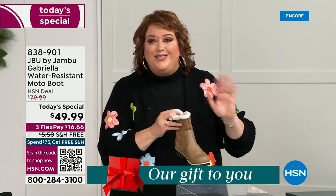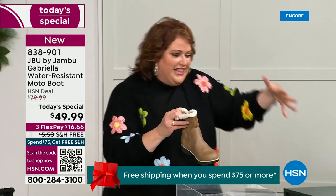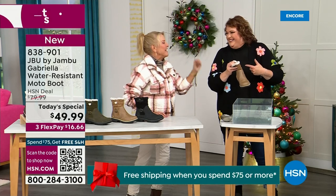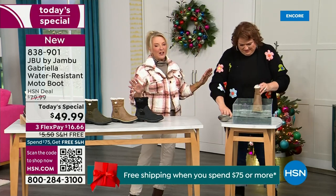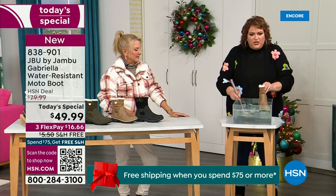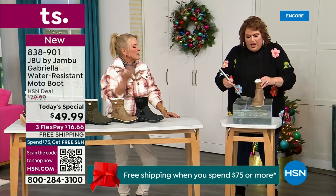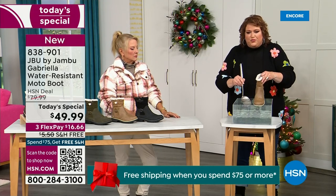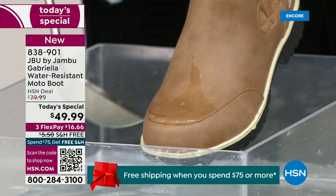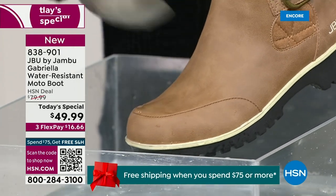These are water resistant. How many of us park the car, open the door, and there's the puddle? You're thinking, can I leap over it? And all of a sudden your sock gets wet and it's seeping in, and you've got hours to go before you can get that sock off. Now if you happen to step in a puddle or have a rain shower, sleet, or icy rain — you can see how the water just runs right off the Gabriella. That's the water resistance — it just beads off.